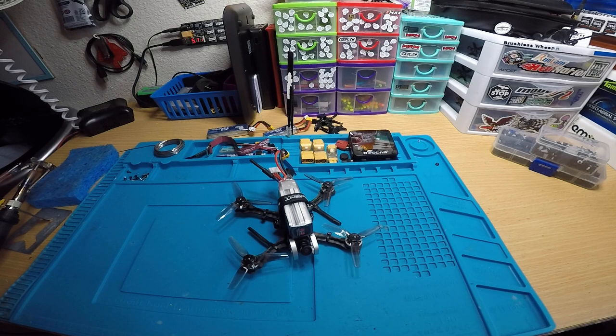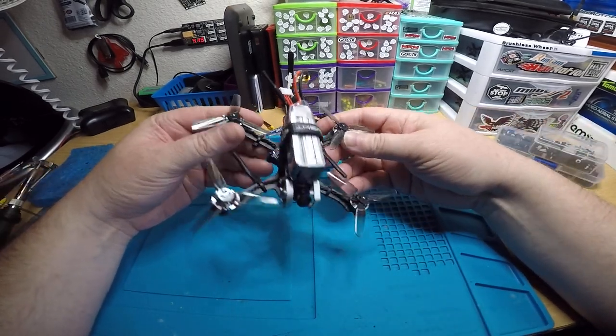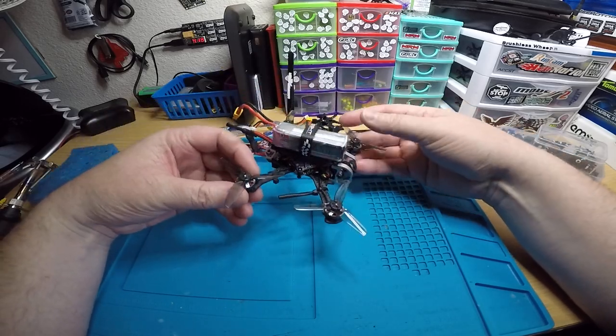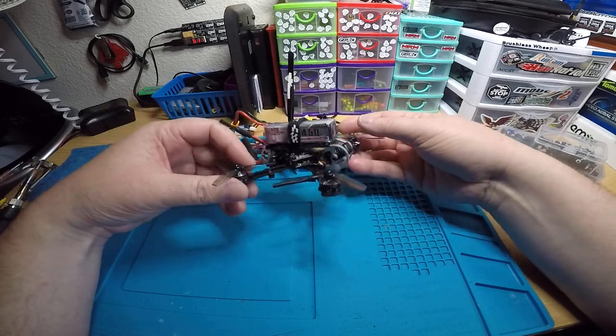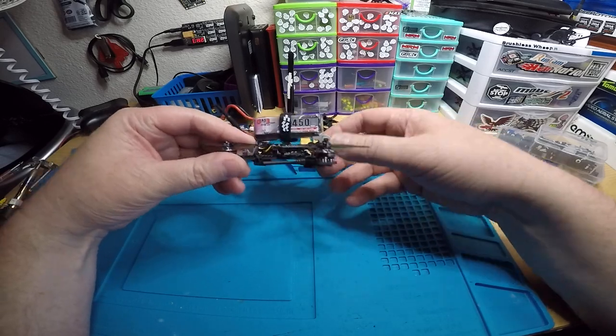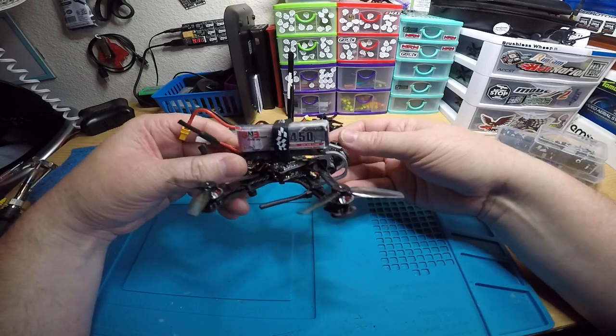So today I have here an Armitan Tadpole. This is Armitan's version of a toothpick, I guess. It's a pretty cool frame and it totally reminds me of, like, a rooster, a chameleon, a marmot, whatever. You've got the cage in the front, aluminum in the front and back, just like all their good frames do.